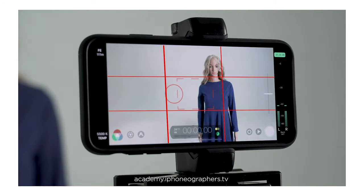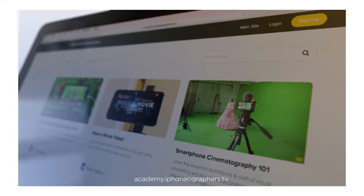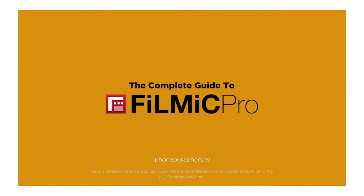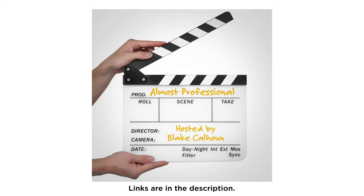Learn how to turn your smartphone into a professional quality video camera. Be sure to check out our mobile filmmaking courses. And also, don't forget, we have a companion filmmaking podcast. Links are in the description.